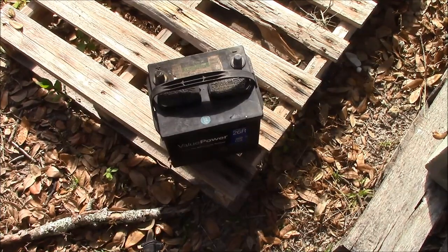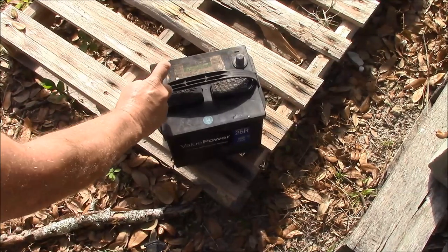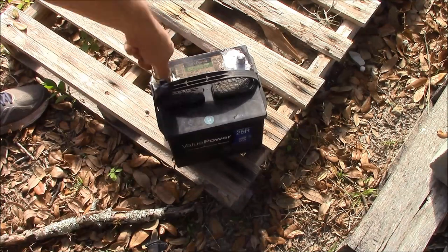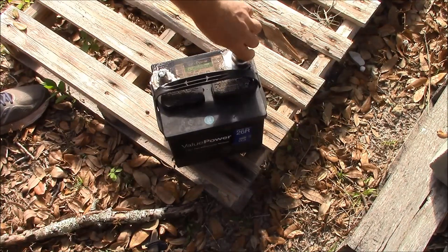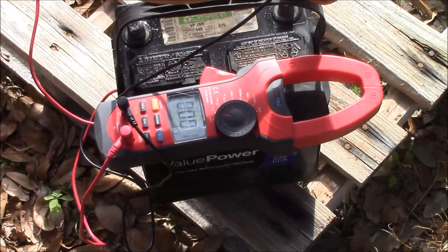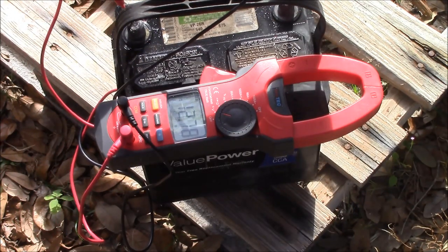We've removed the battery and now we're just going to go ahead and clean our terminals. Now it's clean and ready for service.